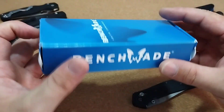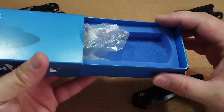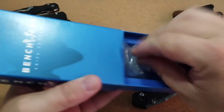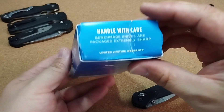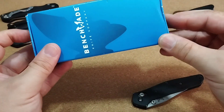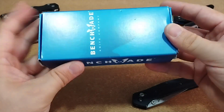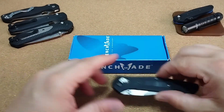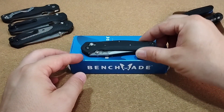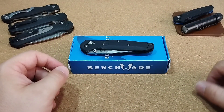Das Messer kommt übrigens hier in diesem alten Karton der Blue Class Serie, mit Schaumstoff drin und einem Tütchen. Der Karton ist auch schon in die Jahre gekommen – öfter mal bewegt, benutzt und auf- und zugemacht worden. Aber er war dabei, und das finde ich schön, gerade bei so älteren Modellen. So ein bisschen Vintage-Style, wenn man da noch die alten Kartons dazu bekommt.